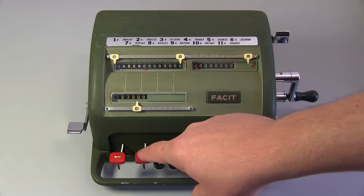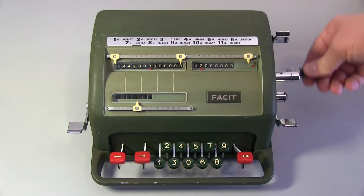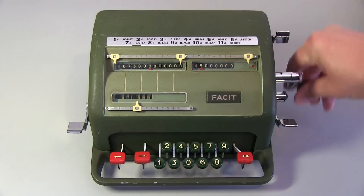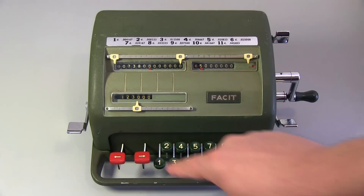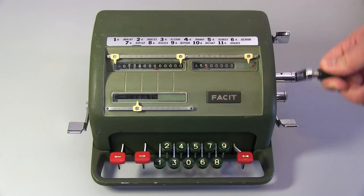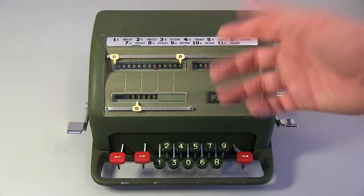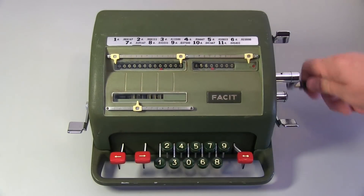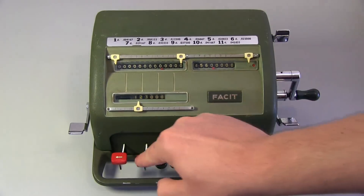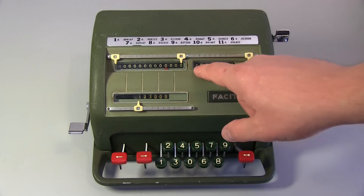Now we move to the tens and repeat the process - go anti-clockwise until we hit the bell. There it is. Then go forward one - four, five, there's our second digit. We go forward again and repeat the process, then go forward - four, five, six - and that's it. We've basically got zeros here so we'd just keep getting zeros. So 56,088 divided by 123 equals 456.